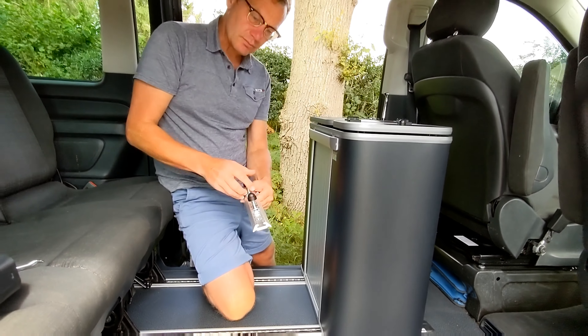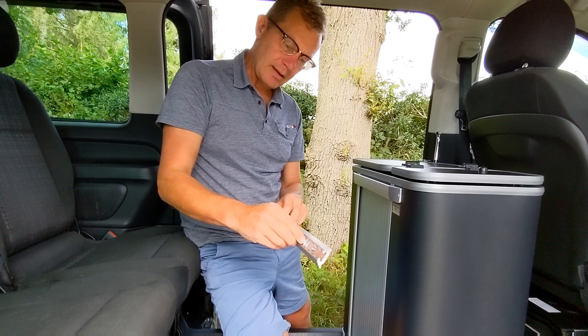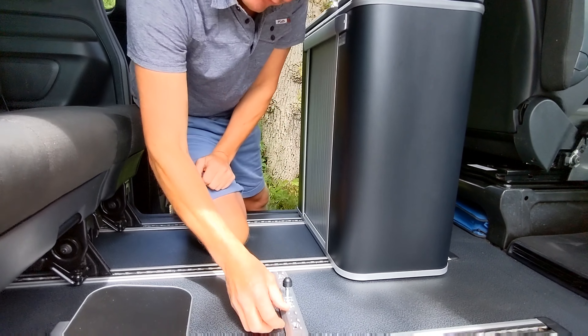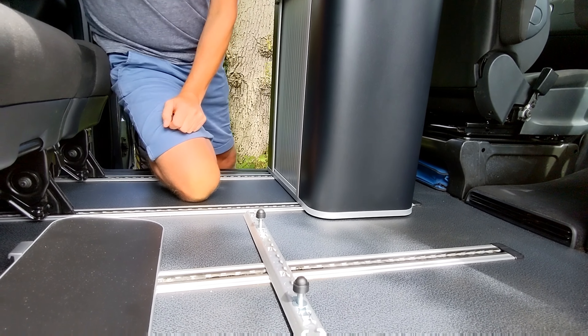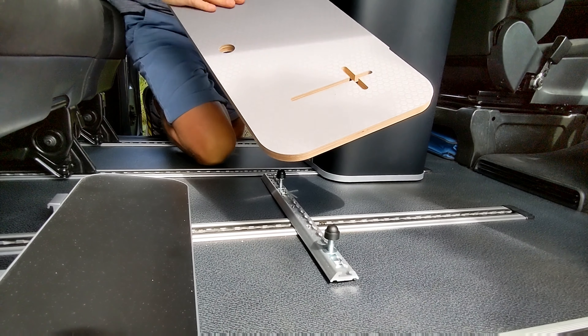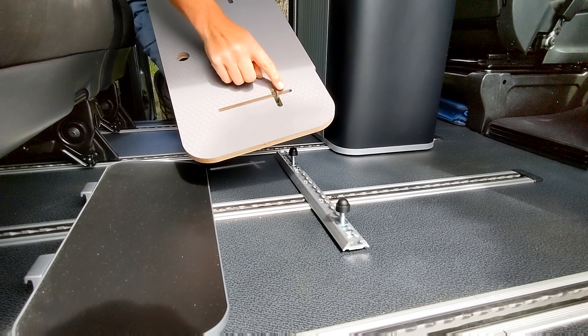We also sell sections of unwind rail that can be fitted onto the surface of the embedded floor and bolted down. This is the floor of the unit inside, and it has mounting slots.